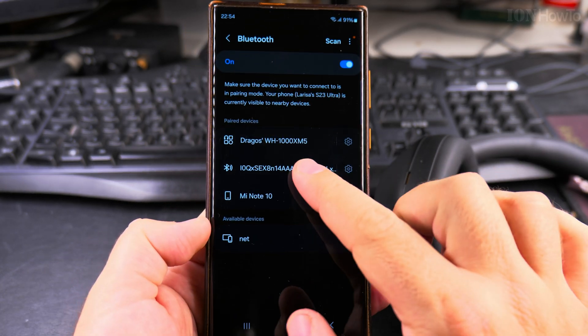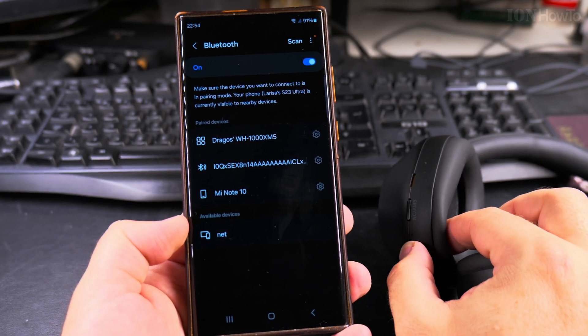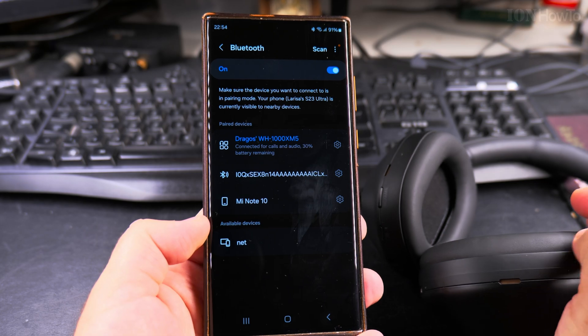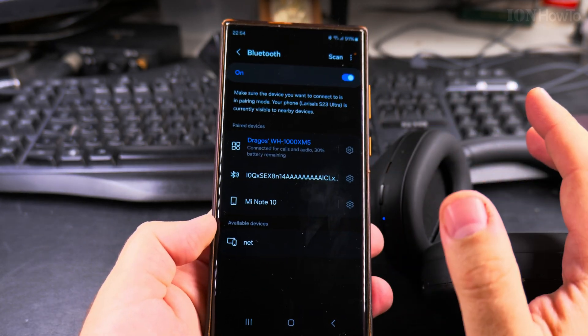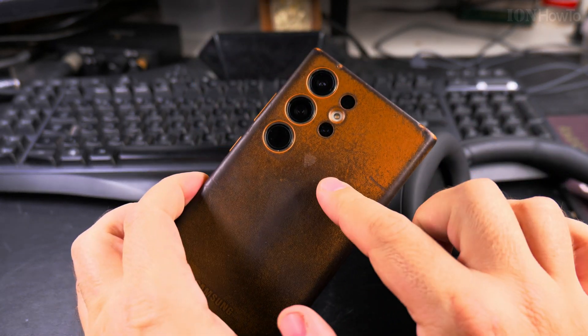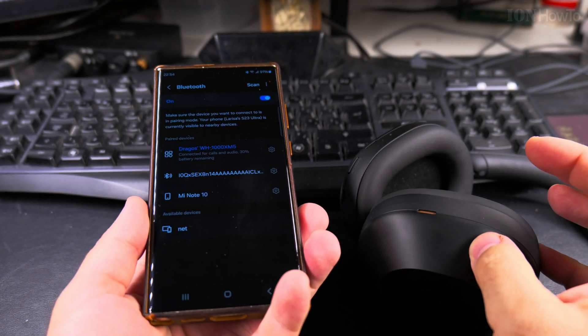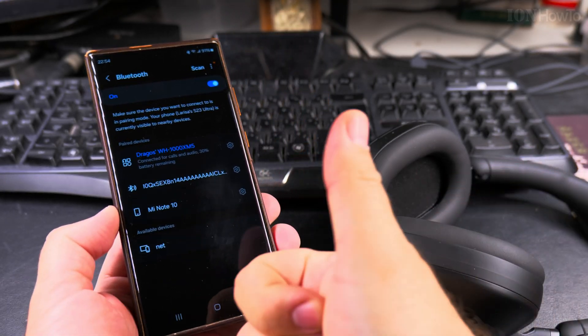Now it's off and disconnected. When the headphones are turned back on, they will automatically connect to the phone. It's working pretty well, even on the Samsung Galaxy S23 Ultra with the Sony headphones. Thanks for watching.